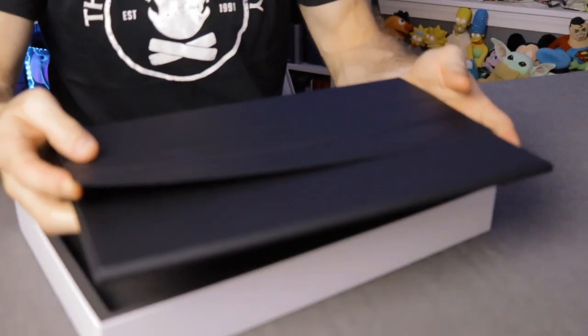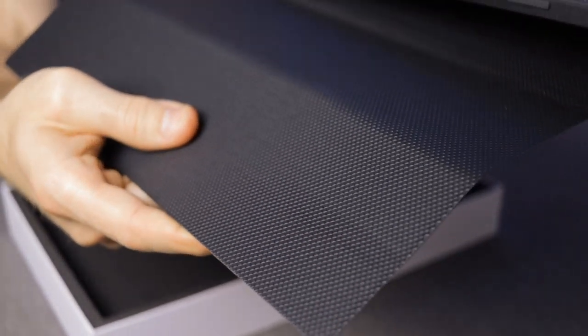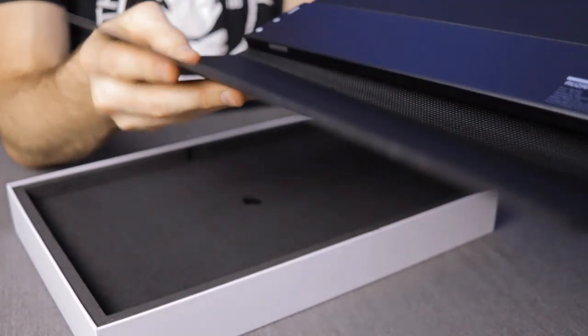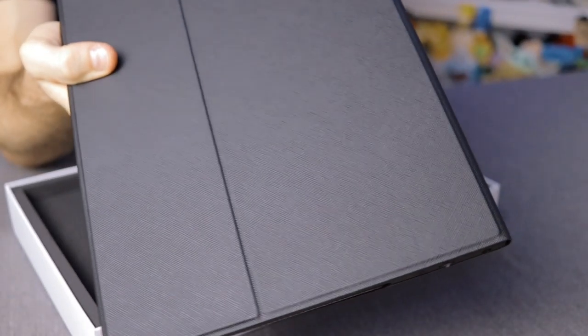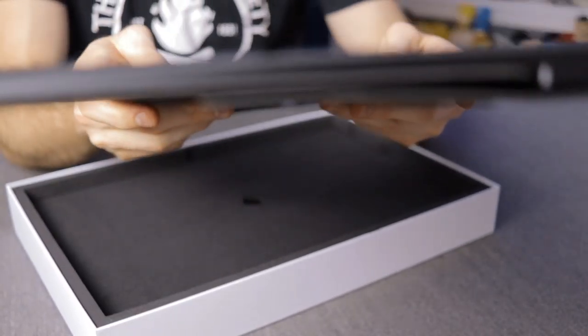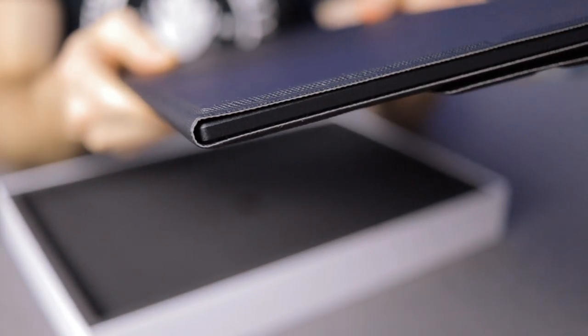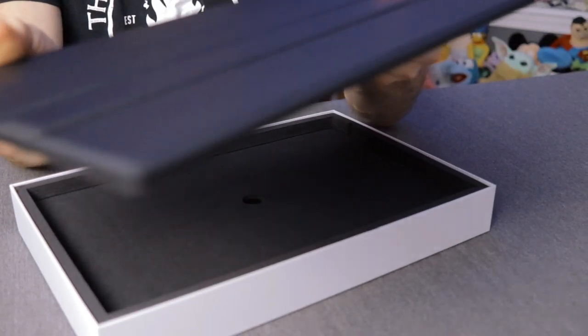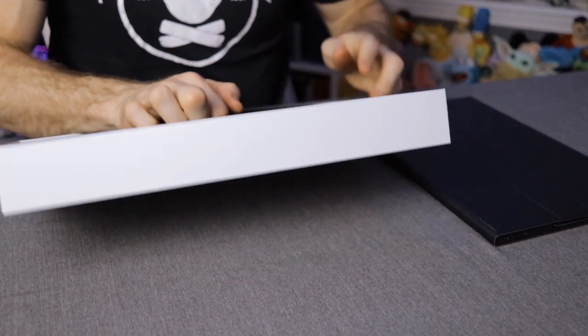It actually comes with a nice faux-leather feeling case. It's not real leather — it's made of plastic — but it's made to look like a nice high-end laptop sleeve or iPad case. First of all, this thing is crazy thin, way thinner than I was expecting, which is very impressive. It's got nice little notches and grooves to where you can prop it up.